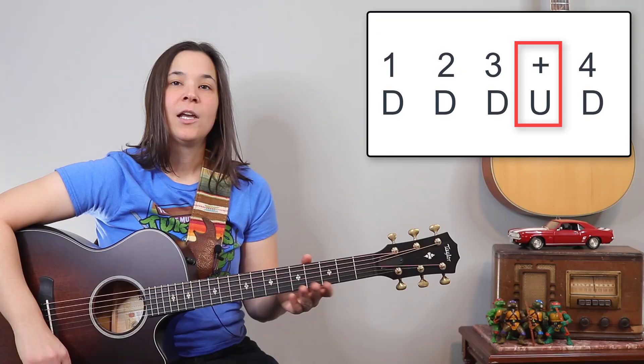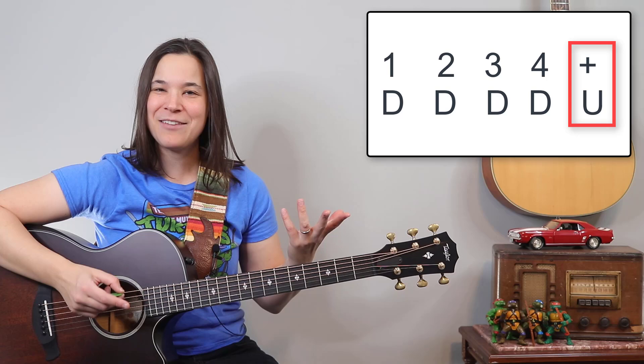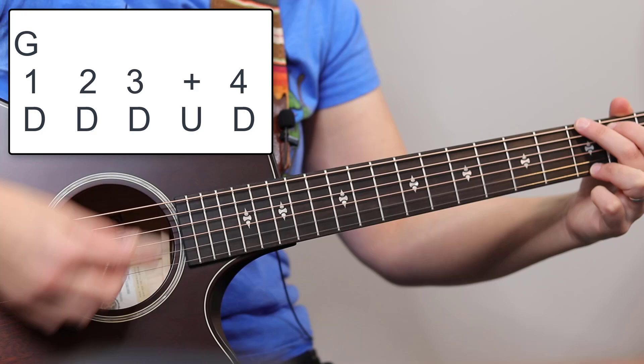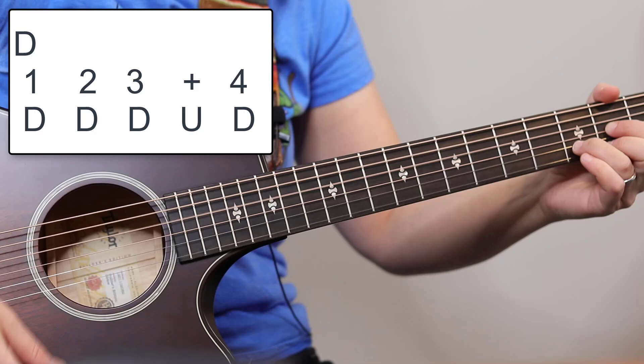The reason I put the up strum between the three and the four is because as a beginner you sometimes have trouble changing chords quickly. If you put an up strum after the four, it means you have to change your chords even quicker. So it's nice to put the up strum before the four. Let's take the chorus section and apply that strumming pattern.